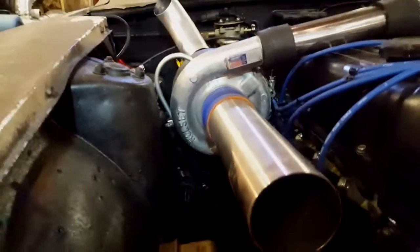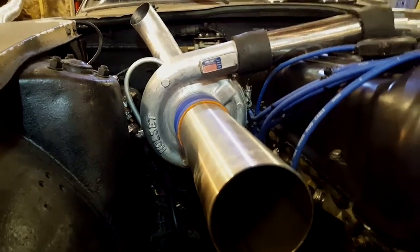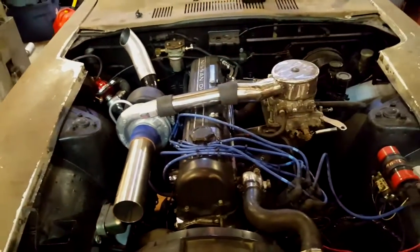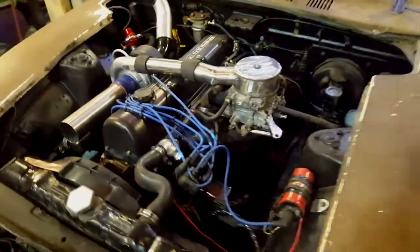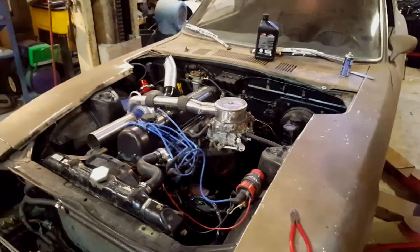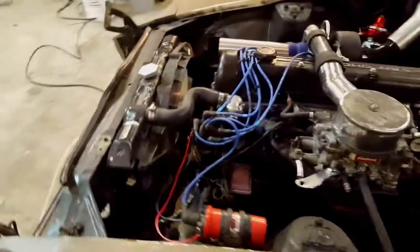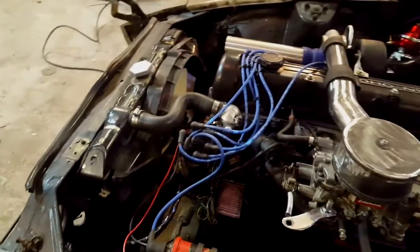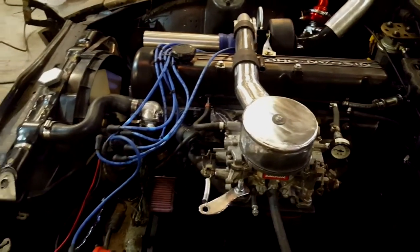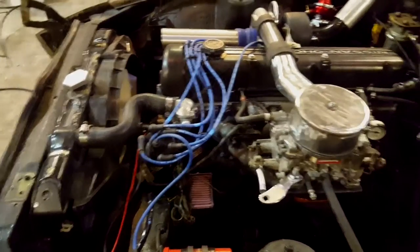The turbo is an HC1 off a first-generation Cummins. A friend of mine Billy gave me the turbo — thank you very much. I also want to give a shout out to Jason from Ken Mac because he's the one who hooked me up with the ZX donor car. The radiator, engine, fan, coil, and distributor all came out of the 280ZX.